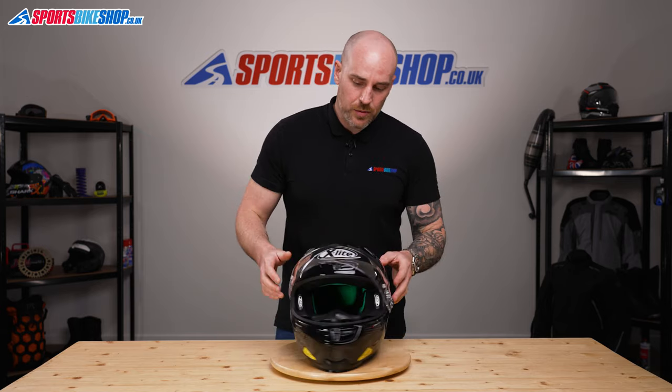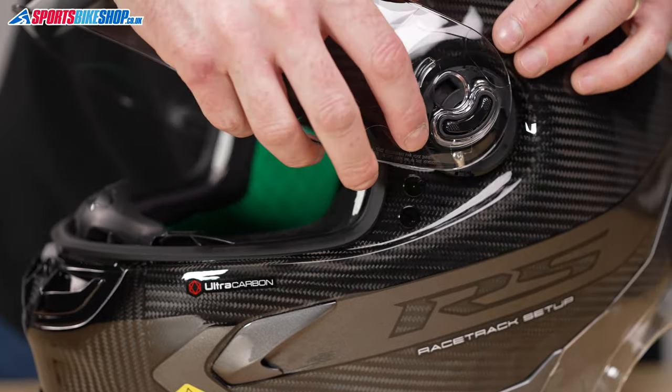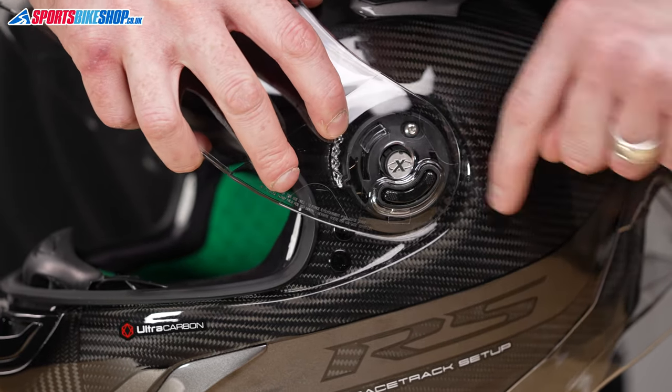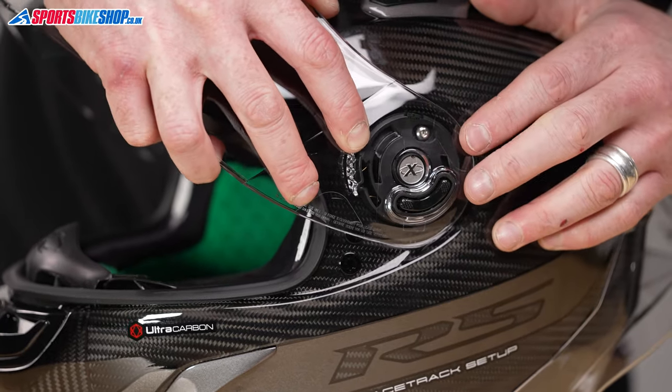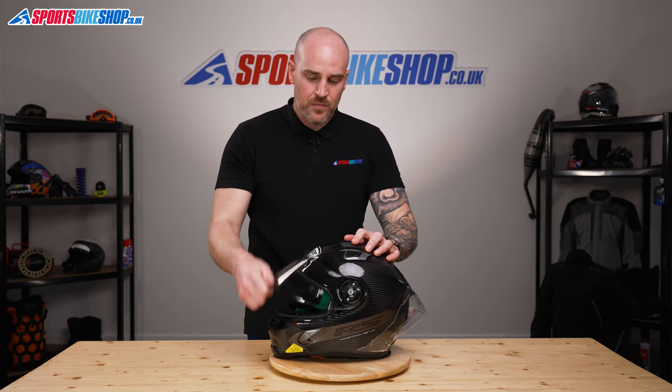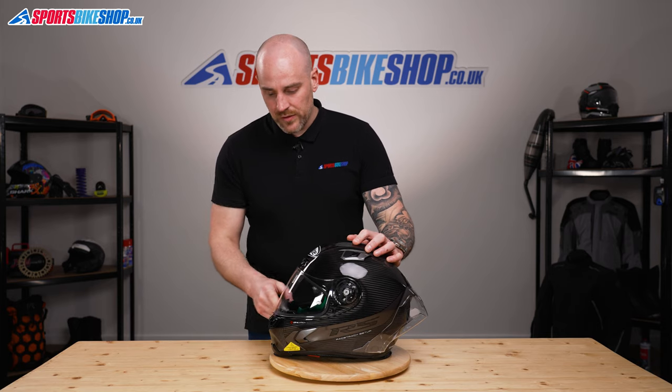Just give it a little wiggle and you will hear it click into place. Same on this side — line everything up, push in this direction and you'll hear it snap into place. Open and close the visor to make sure it's in properly and you've got a good visor seal.